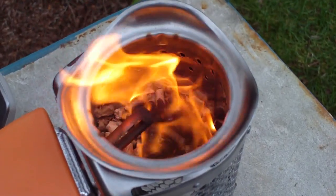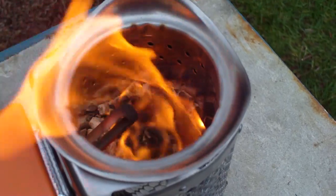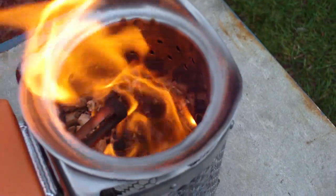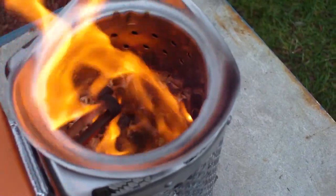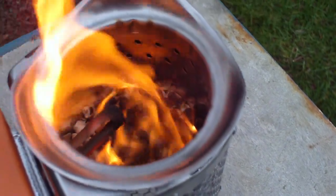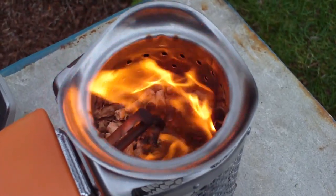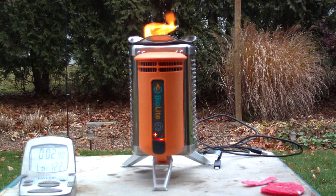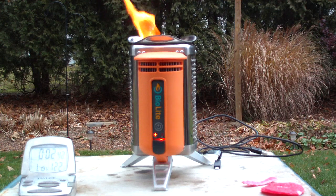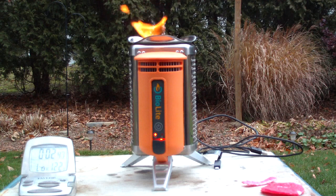This is what it looks like down in there now. You can see it's making the flames go around in circles. So what it says is to let it go for five to ten minutes with the fan on, and then you should be able to generate electricity.